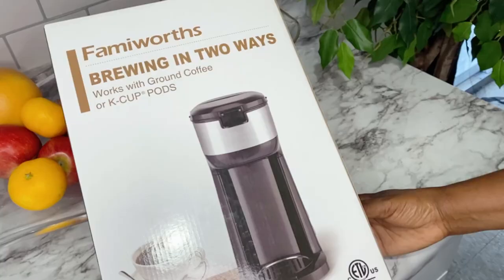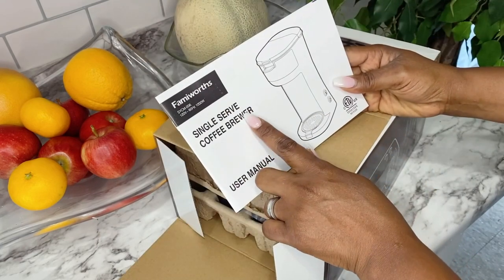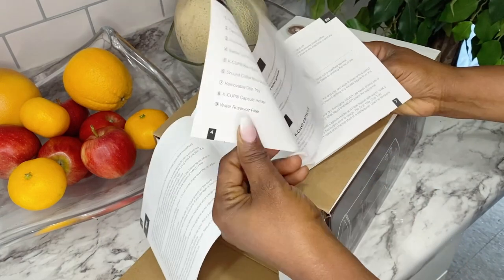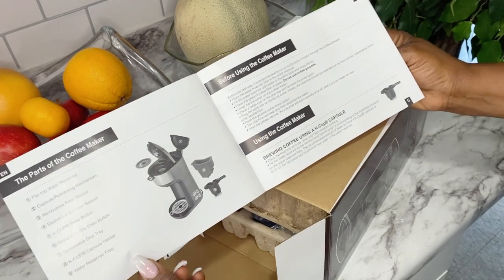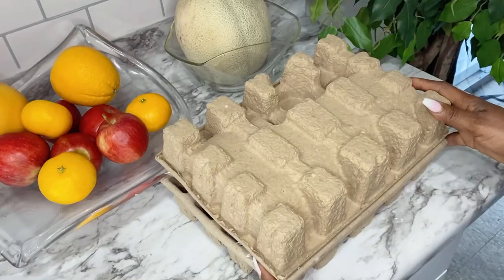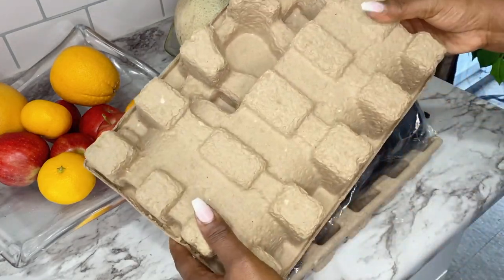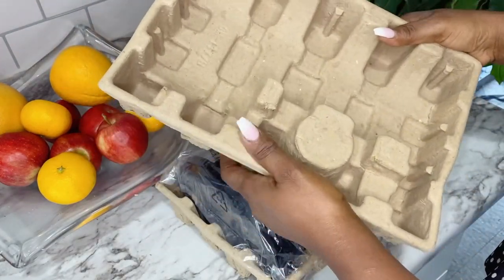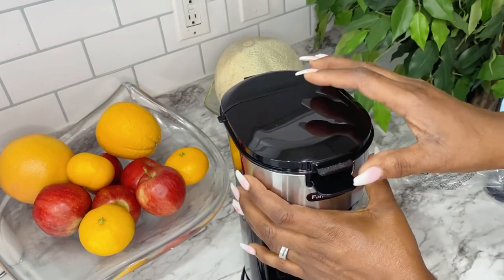This is a partial video collab with Femi Works that sent me the Two Ways Coffee Maker. You know, I'm all about saving money. This coffee maker, it's a nice coffee maker to have. Inside the box, you can see they have the manual instruction. This is how the inside of the box is — the shipping packaging was good. The coffee maker is super easy to use, as you can see.